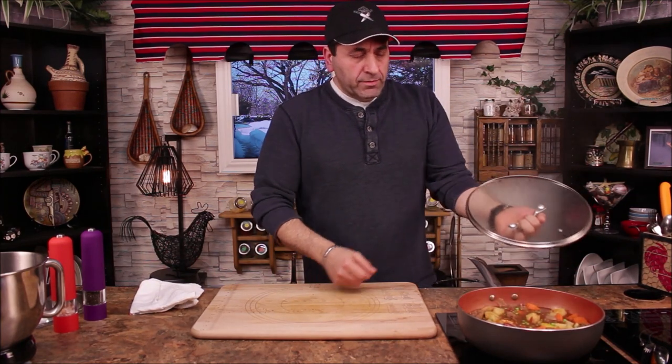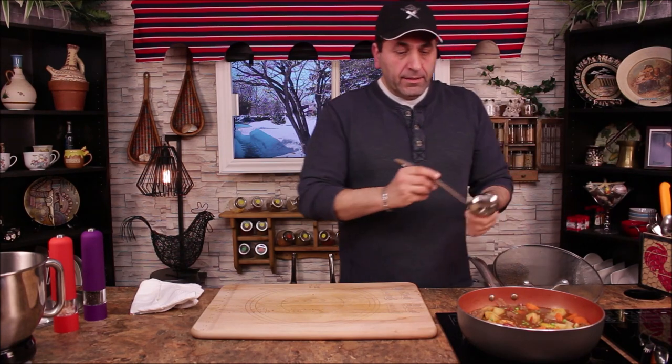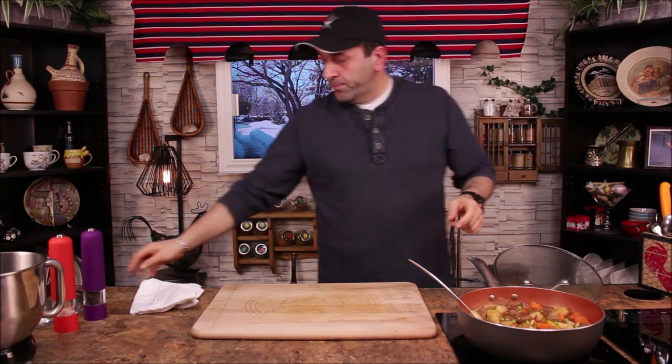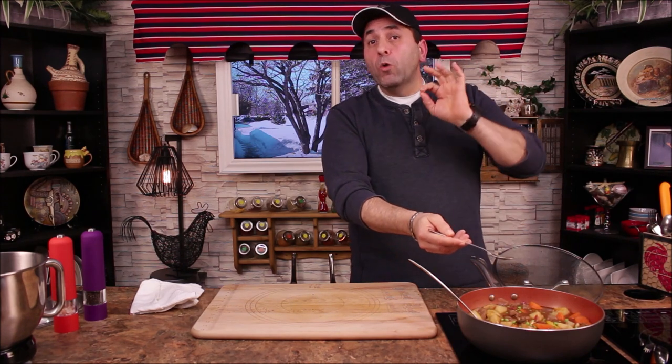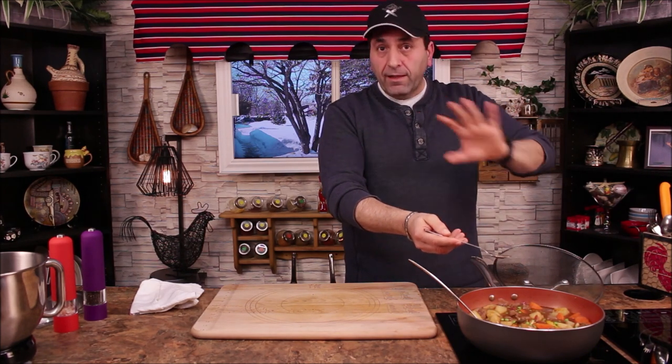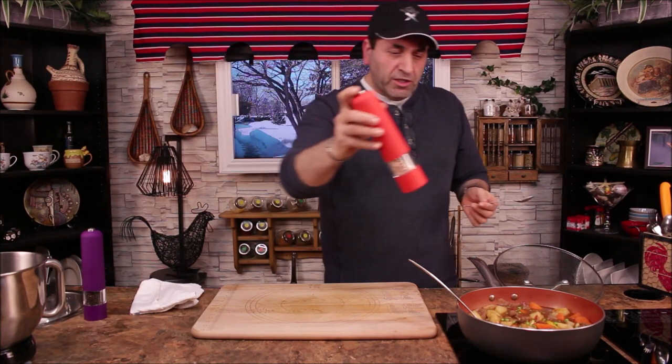Now it's time to plate our stew, but first let's give it a little taste. I always add salt and pepper to taste and adjust at the end if needed. Mmm, wow — it needs a little bit more salt.